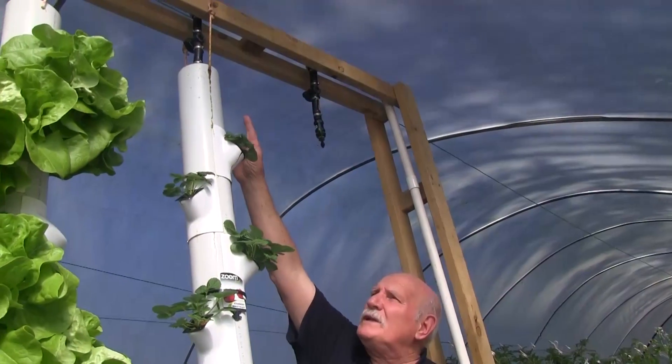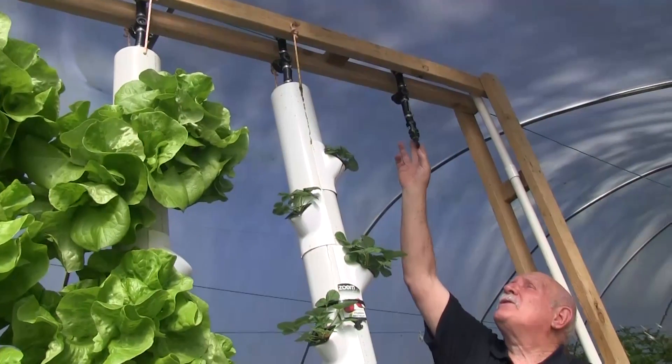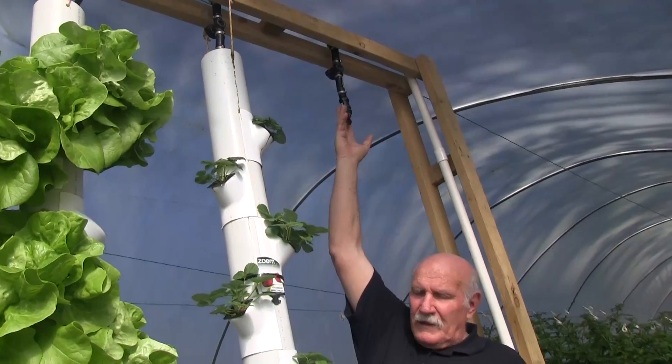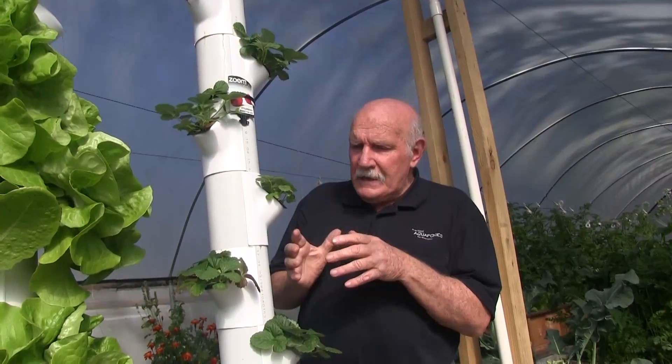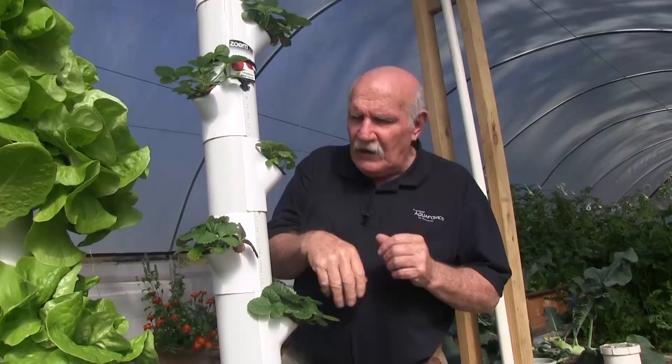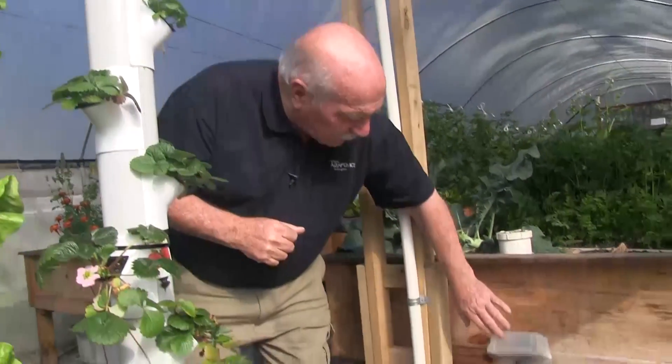As you can see up here, the pipe assembly runs through the middle and we've got this outlet — this one's just left exposed so you can see what it looks like. That sprinkler just sprinkles away, dropping the water down through the tower. We've found this is the right sprinkler because it distributes the water evenly through the tower all the way down, so you get beautiful plant growth.